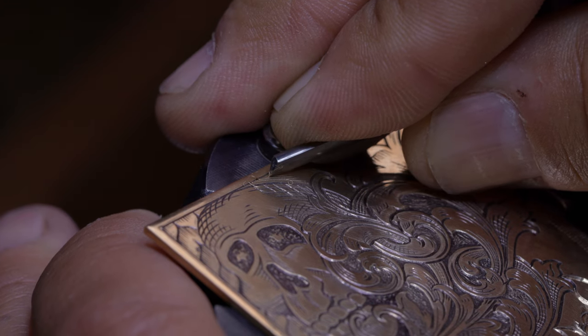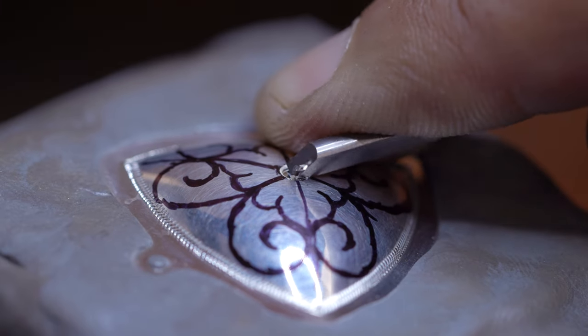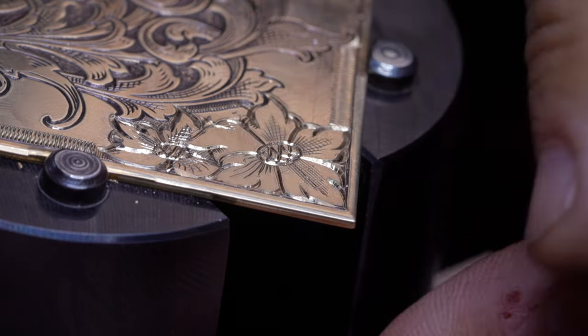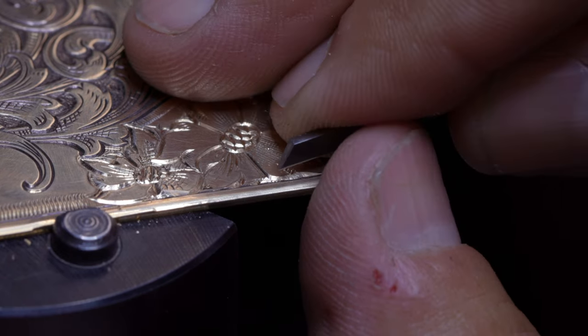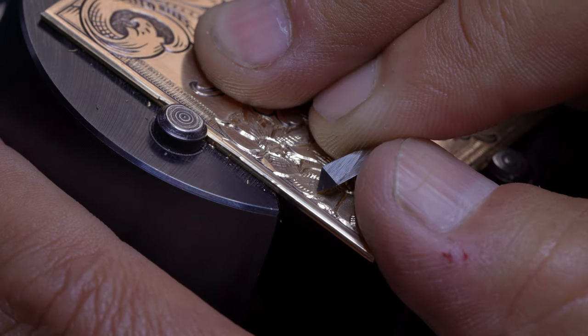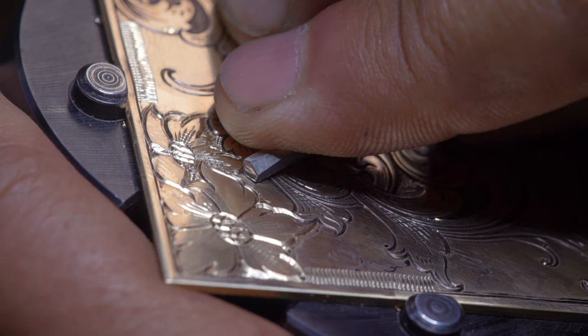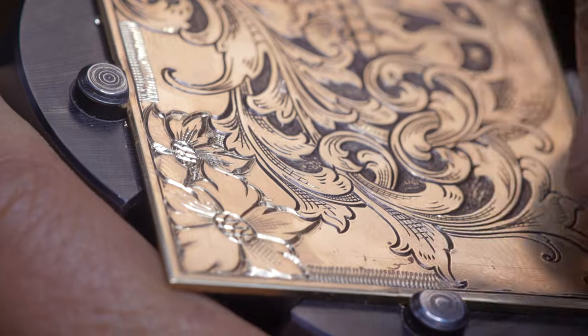Let's talk about graver shapes and the cuts they make. We have flat gravers for making bright cuts, englettes for cutting seats for some stone setting, liners are for shading as are knife edge. Rounds are good for removing background material, and all of the different angles — 90s, 105s, and 120s — are very good general purpose gravers and can be used for many of the aforementioned tasks.